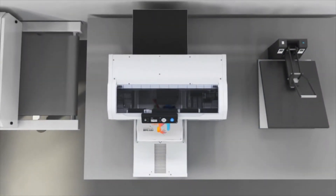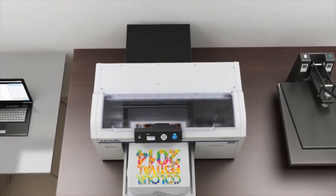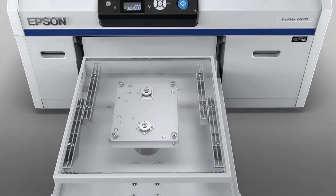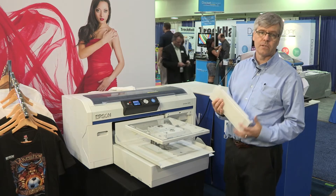As you can see, it's very easy to use. All of the user serviceable parts are serviceable by the user — there's nothing that requires a service technician to come and do. The ink cartridges are very large, up to 600 milliliters, so the cost per milliliter of the Epson DTG inks is very competitive.